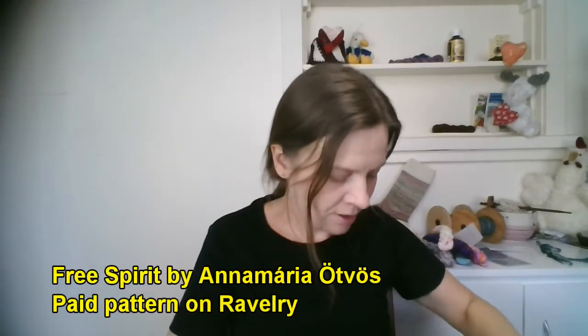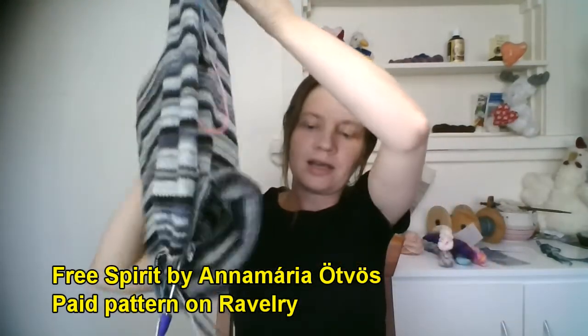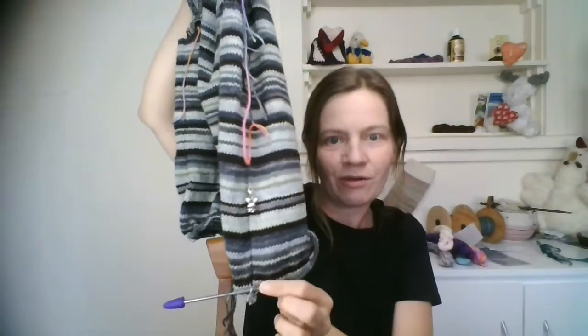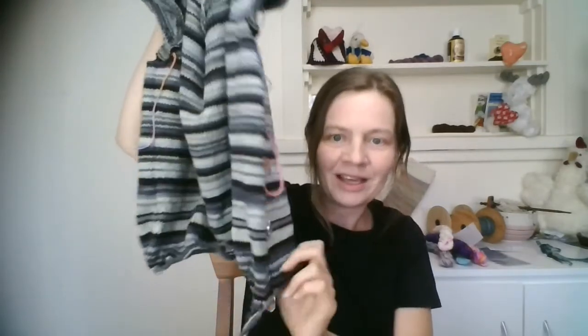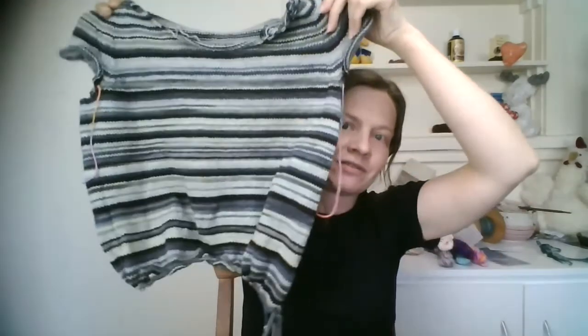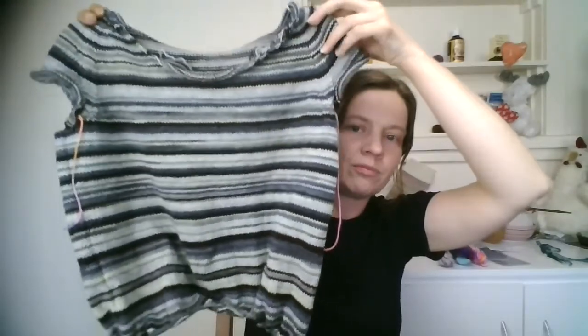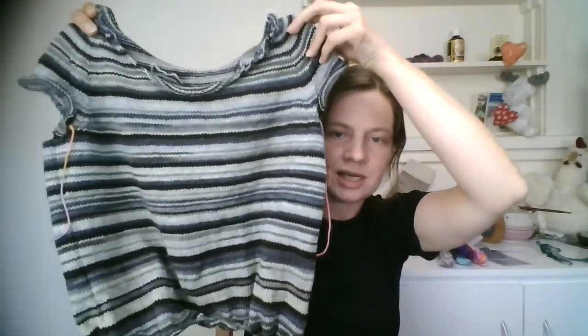I have some works in progress and the first is my Free Spirit Pullover, which has grown a bit since last time. This is a stripy pullover and I'm working on the body. I've done a few inches since I put that marker in after my last podcast. I've definitely been paying more attention to my socks and the other work in progress, so I haven't got as far as I expected, but it's still growing. Now that my socks are finished I think I'll hop back onto this. I'm at the point where I need to measure how long it is on my body and figure out how much longer to knit before starting the ribbing.